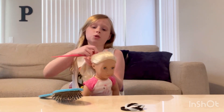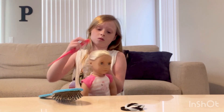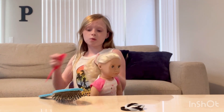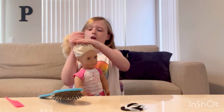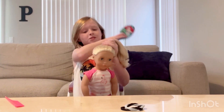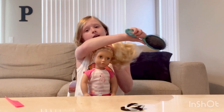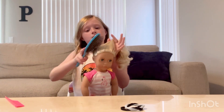You don't want bumpy hair because it doesn't look that great. So we're going to start off by putting the hair up and grabbing the brush, moving it back behind the head like that.